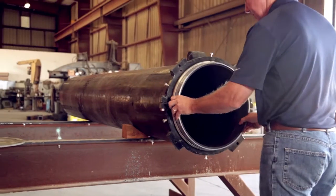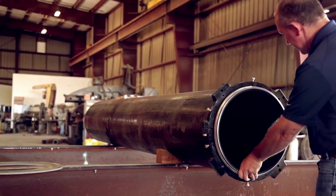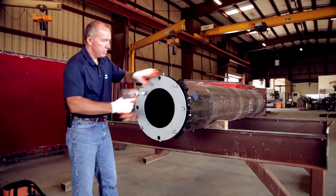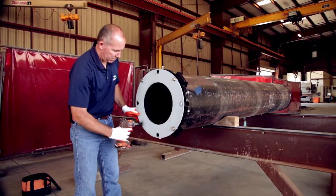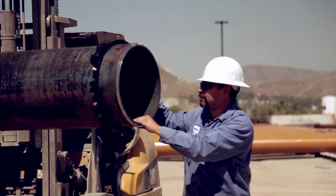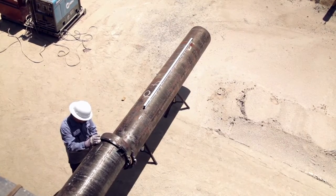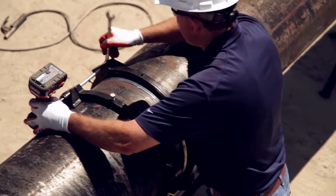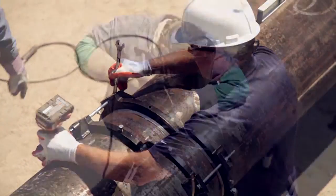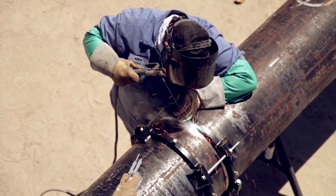Prior to shipping to the job site, Joint Lock Rings are inserted into each pipe end and bonded to the rubber lining. Joint Lock Rings can also be inserted at the job site to allow for easy field length adjustments. At the job site, two pipe sections are brought together and the protruding edges of the Joint Lock Rings are flush to each other. A pipe alignment clamp compresses the built-in gasket to achieve a seal at the joint, and a full penetration weld is performed using standard welding procedures.